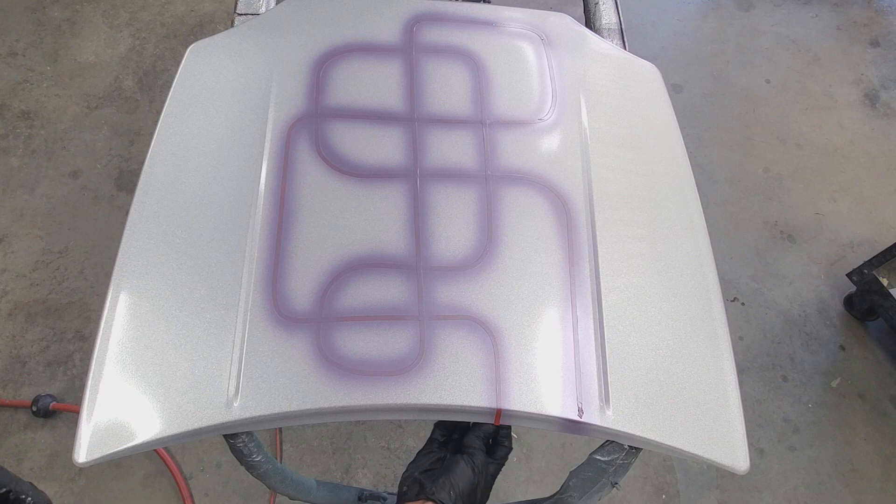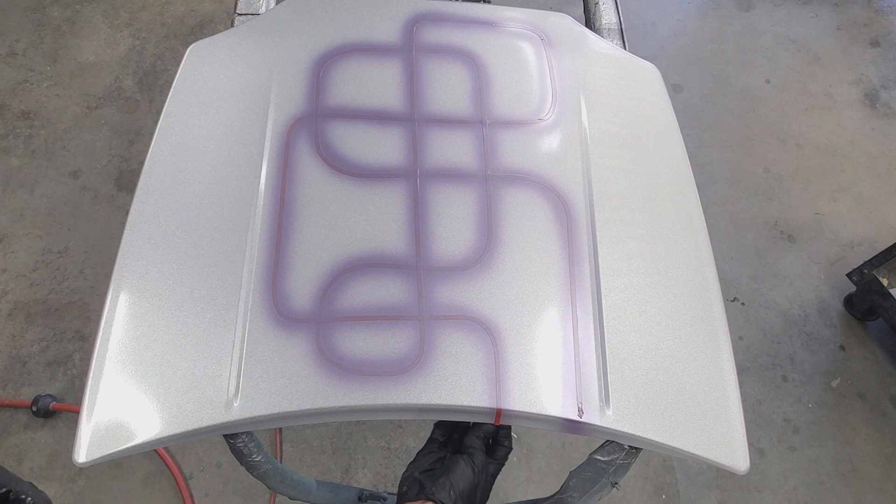While everything's still wet we'll go ahead and pull the tape to show you guys what we're working with. Always start at the end so you can basically just stay on top of whatever you did. Now watch as the design comes through.